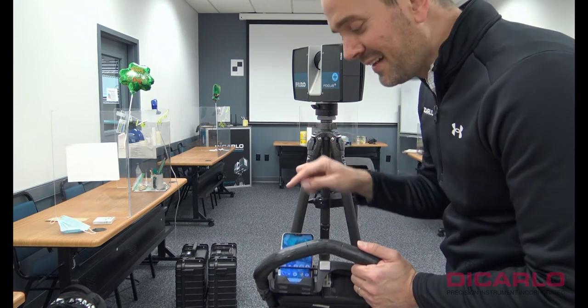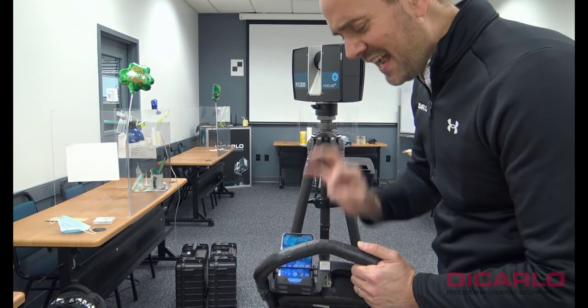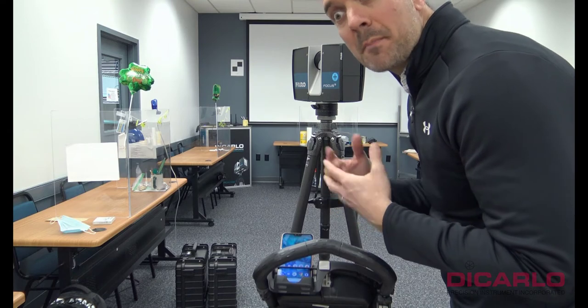The steps I do on the computer are exactly the same steps that you do on the phone. There's no difference, there's no app involved — this is all web browser driven.